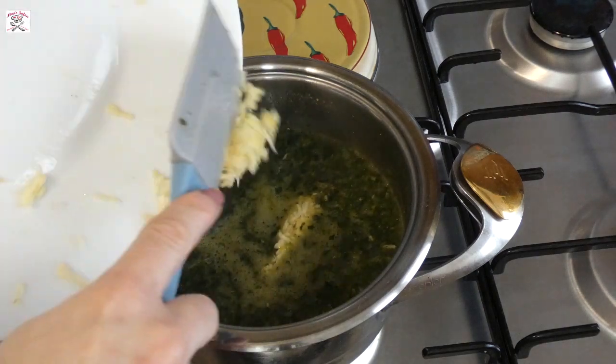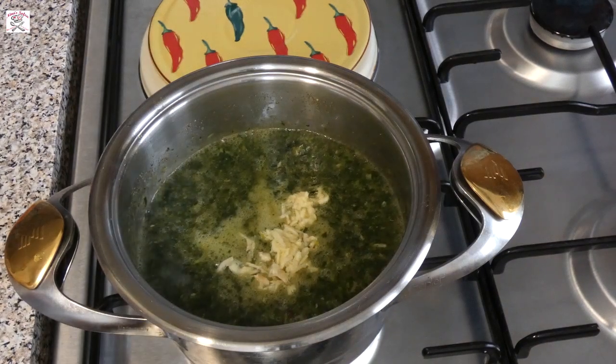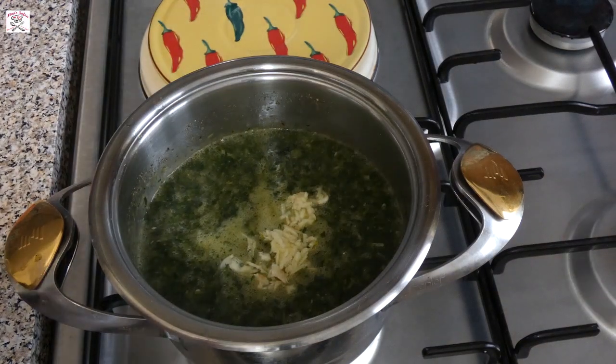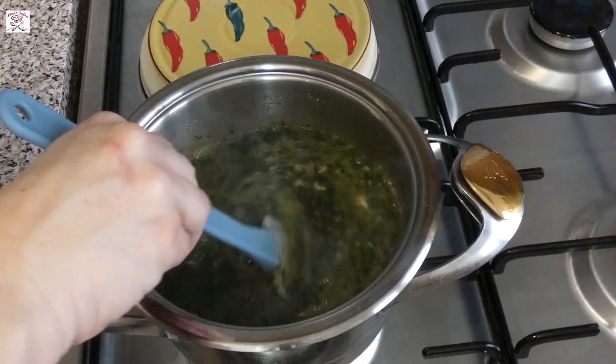Also add now the other half of the garlic and stir nicely. Usually all the garlic is fried with coriander, but I prefer it this way, as the combination of fresh and fried garlic gives a very nice taste.